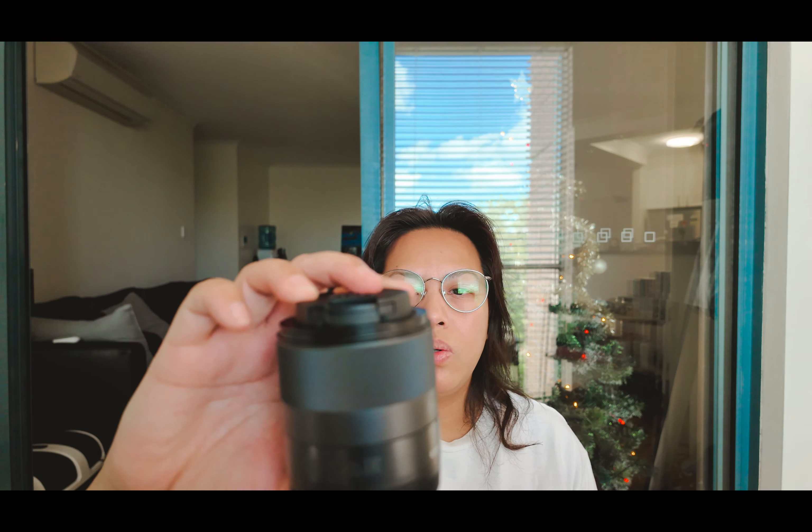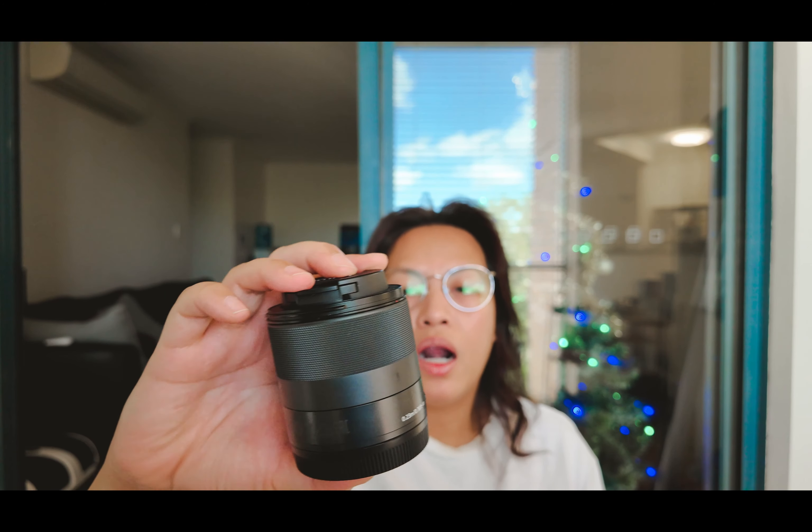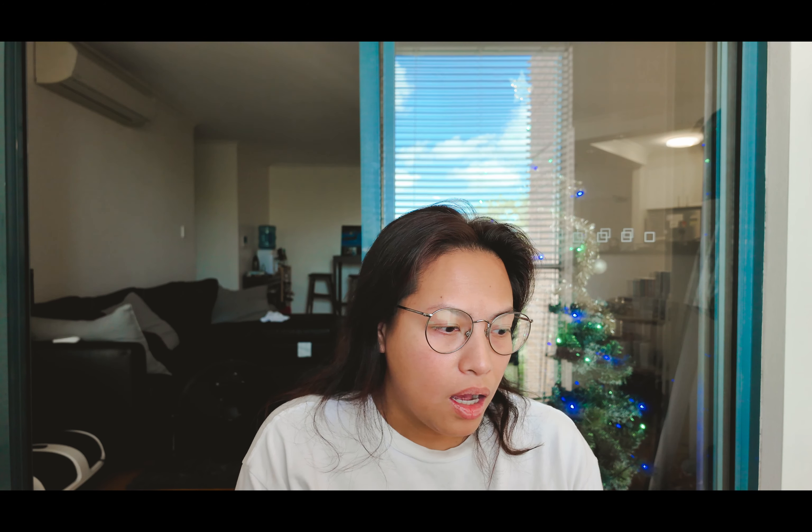The other lens I have — which I like for portraiture and street photography when I want to be a little more inconspicuous because the Sigma is giant — is the Canon 32mm f/1.4. This is a native M-mount lens, so there's no need for an adapter. It makes it less bulky and it just works.